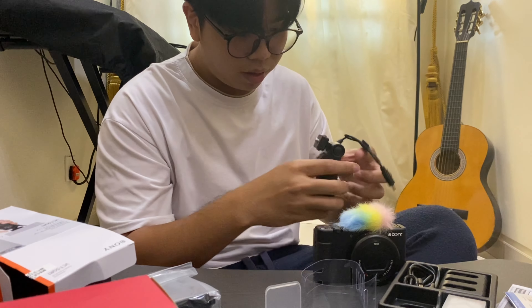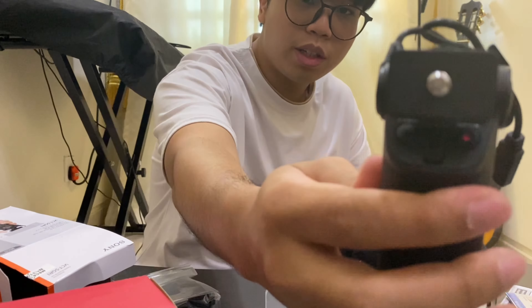Now I'll be unboxing the shooting grip. It is very small and light. There's a mount here, and you just insert the camera into the mount port — so basically it looks like this when you're vlogging.